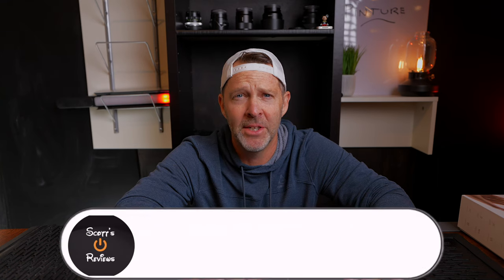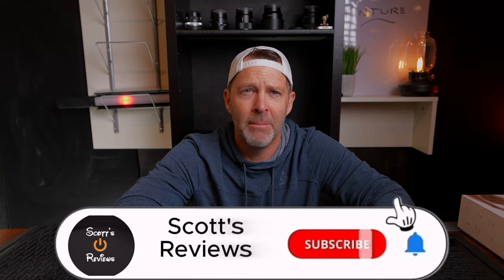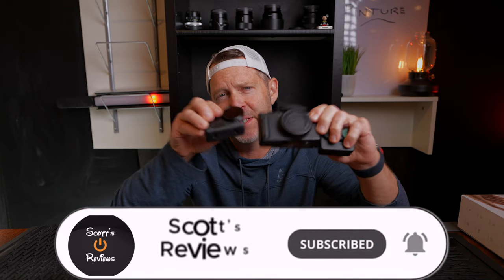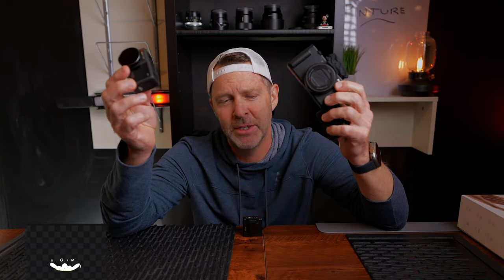Hey guys, Scott here — Scott's Reviews. Welcome back to the channel. Today we're talking about my vacation and the cameras I brought with me: which ones I used, which ones I didn't use much of, and what the results were at the end.